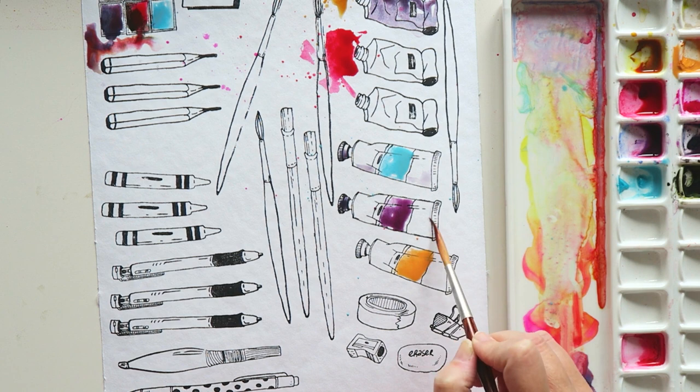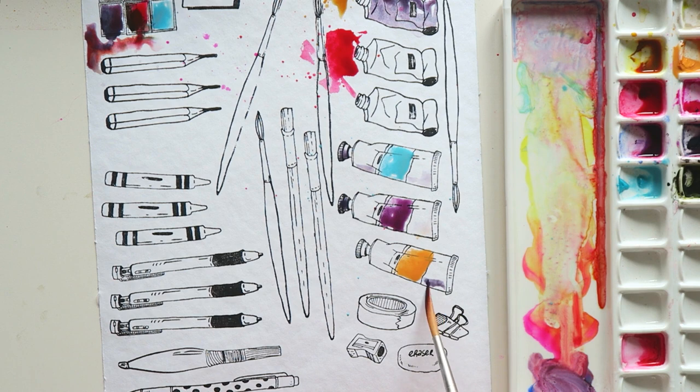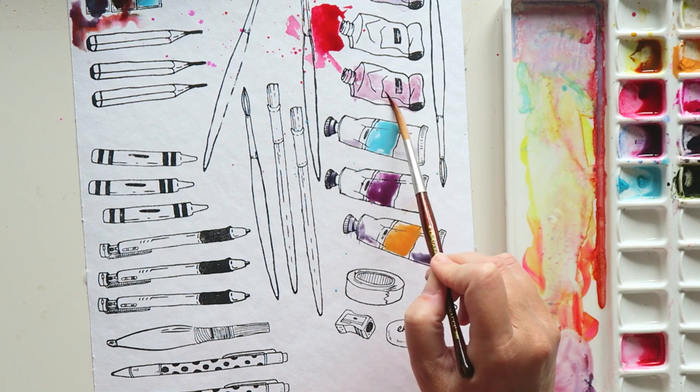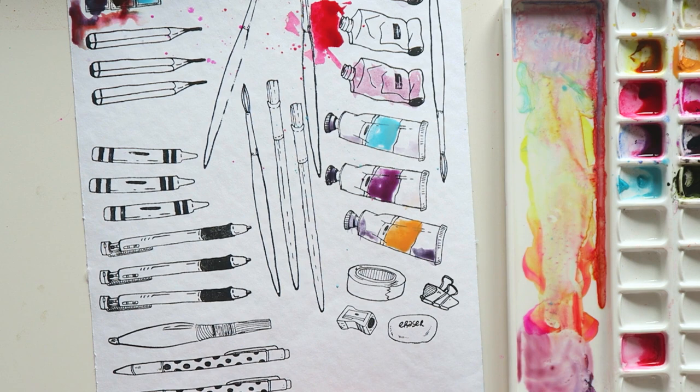With the open tube stamp, you can put a blob of watercolor paint next to it as if the paint is spilling out of the tube — I think it looks really cute. Then the closed tube you can color in and create a label that matches the color, for a fun illustrated representation of your supplies.